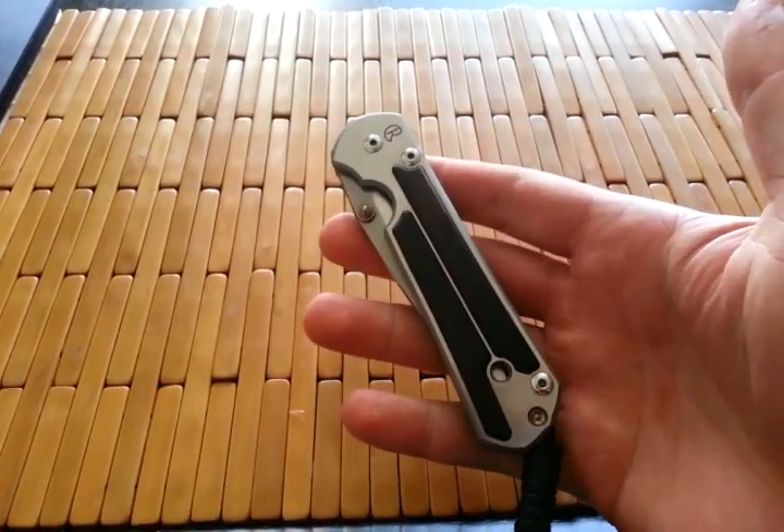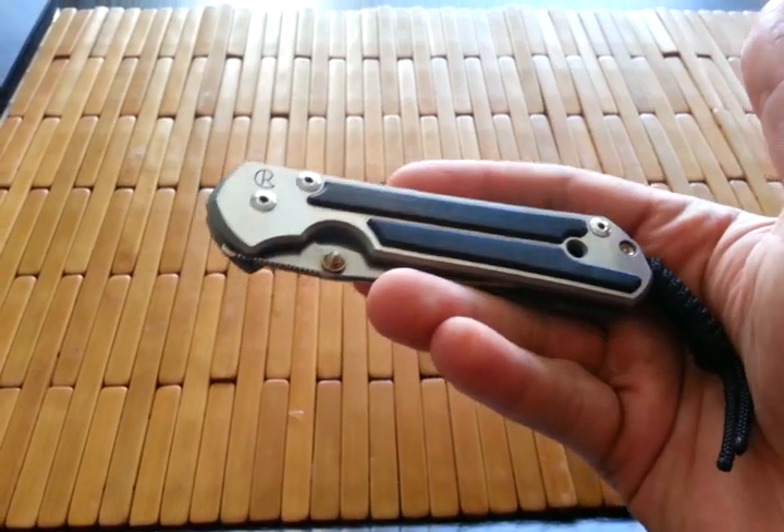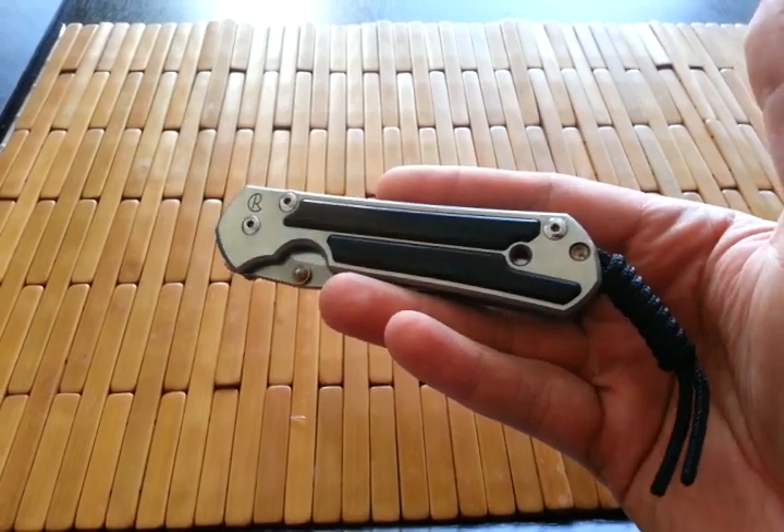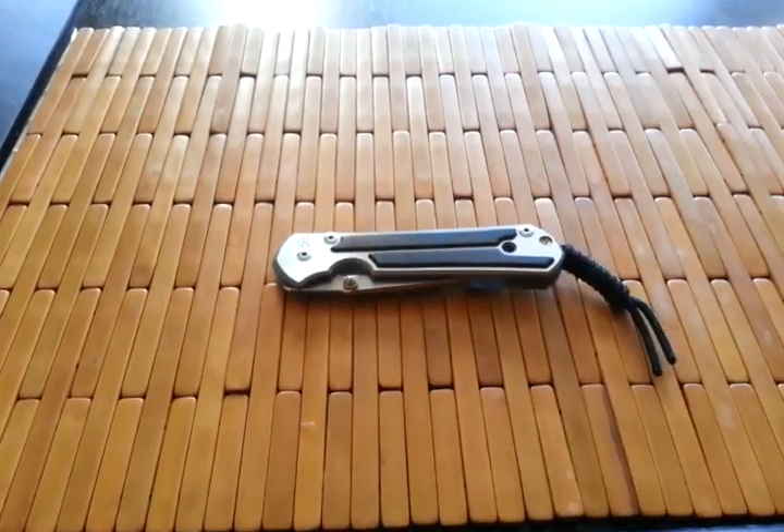Alright guys, went off on a tangent there. But this is my Chris Reeve Sebenza 21 with ebony inlays, and it is a beauty. Alright guys, talk to you later — see you later.